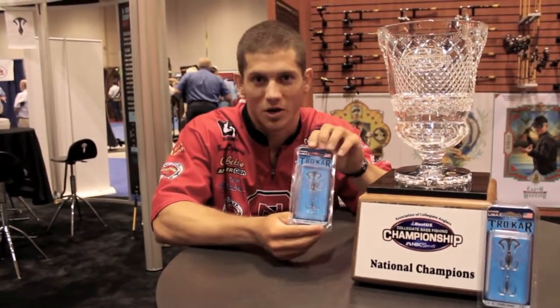Well for me, whenever I'm fishing a tournament, whenever I'm trying to catch fish, I change those treble hooks. And there's no better treble hook than the Trokar treble.